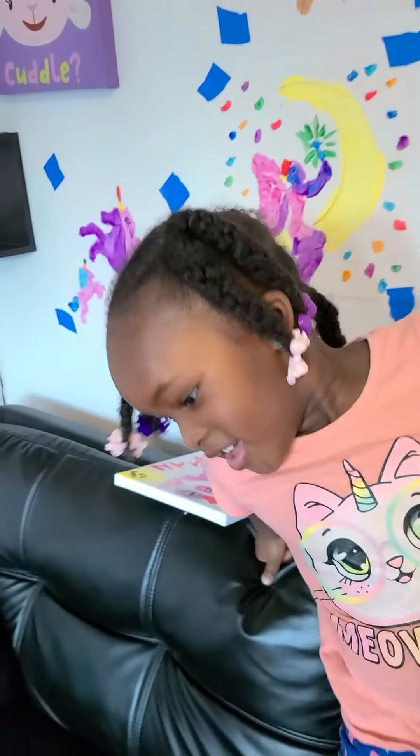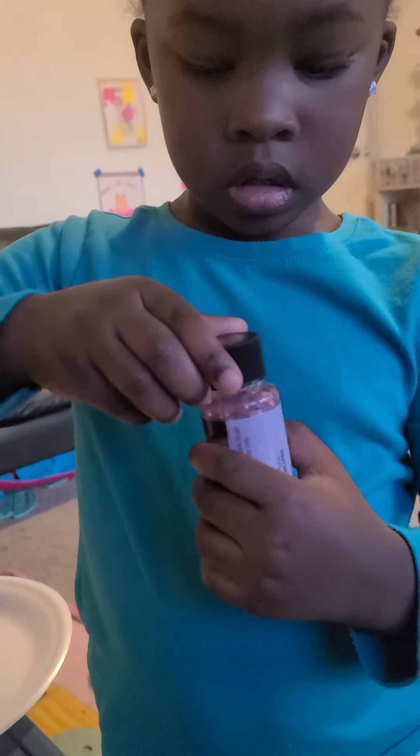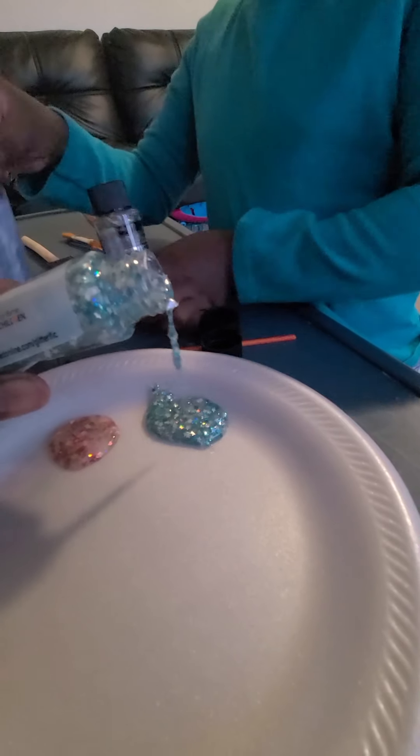Do you think we should take them off? Not yet — it has to dry. Alright, let's leave it alone and then we'll come back and see what it looks like. I'm gonna use this glitter. Which one is that? Can I see? Ooh, it's pink and sparkly! Now the purple. Using a pink one — that's a great idea. Be careful, be careful!